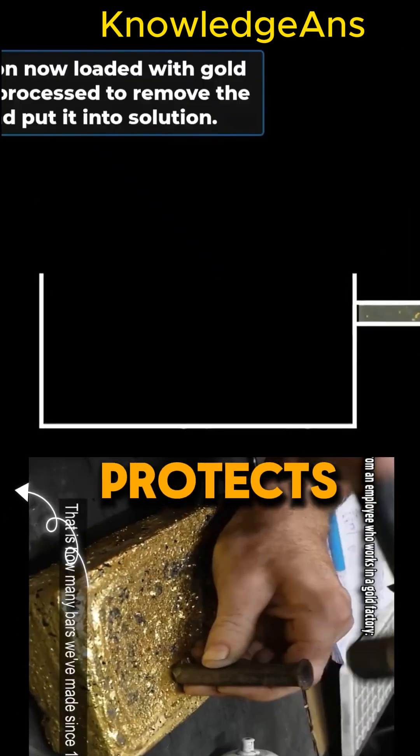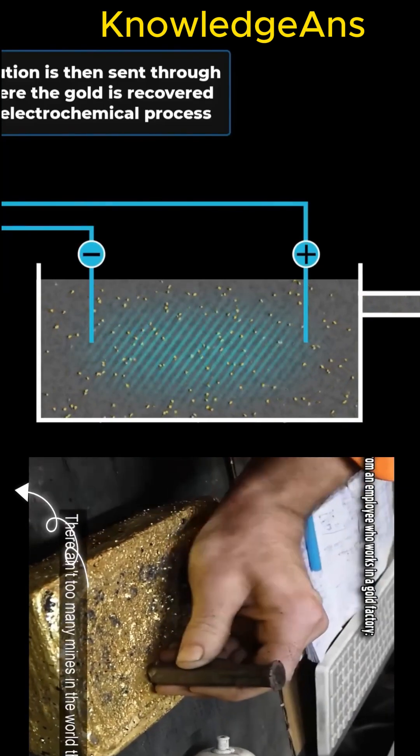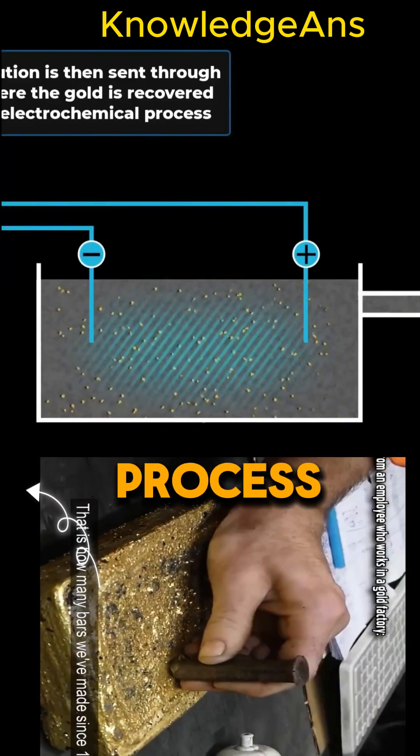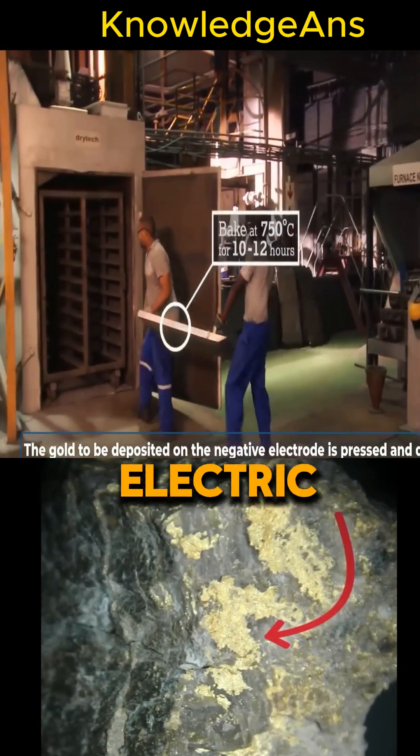The carbon is added because it binds to the gold and protects it from other impurities. Then the gold bound to carbon is separated through an electrochemical process called electrostatic deposition, through which gold samples are separated from carbon through electric current.